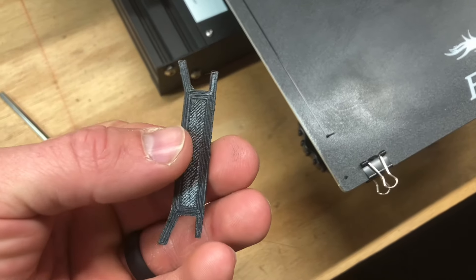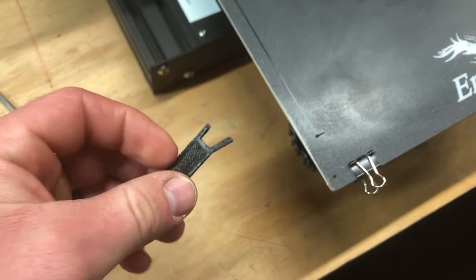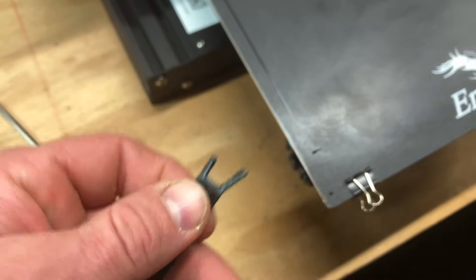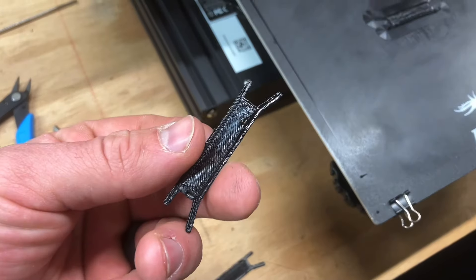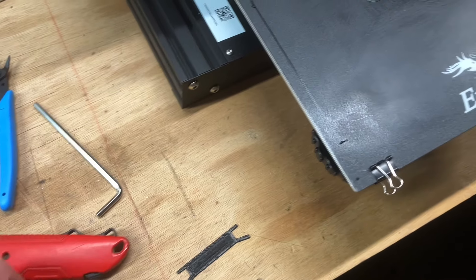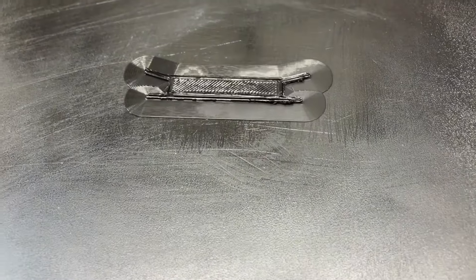The bottom is smooth — that's looking pretty good. But then the top layer was just real rough. So I went ahead and printed another one, and that one came out a little bit nicer, a little bit cleaner. I think this one is the best one yet.